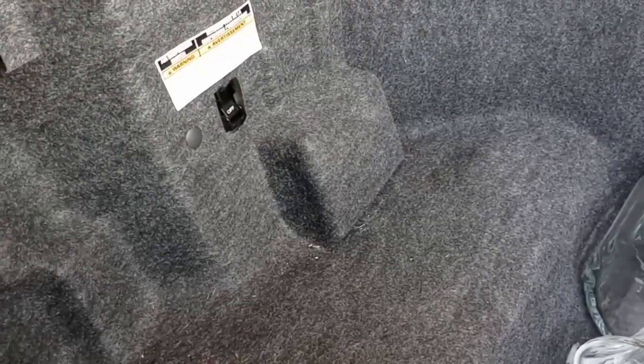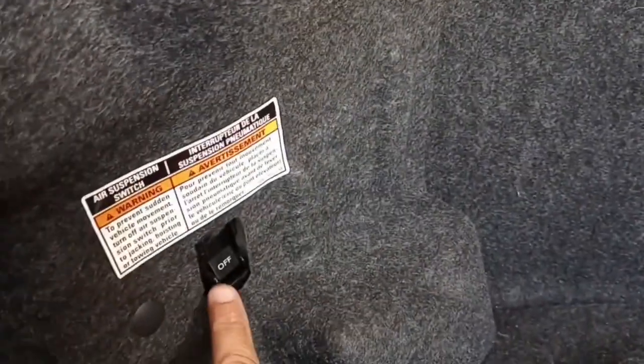I wanted to show you all this switch. If you're doing anything on these Mercuries with the air suspension and you go to jack these cars up, you need to make sure you turn the air suspension off right here. I just wanted to put that in there — if you need to do anything with your bags or anything. We were just doing the compressor so we didn't have to jack anything up.